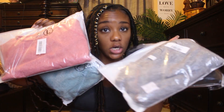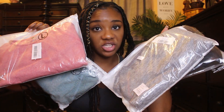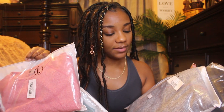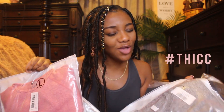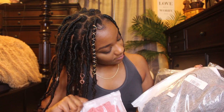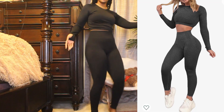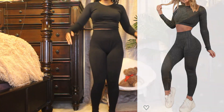I have a total of four gym dupes here. I ordered them all in large because usually I wear medium but sometimes it's a little bit too small, so I just played it safe. Okay, so this is our first outfit.